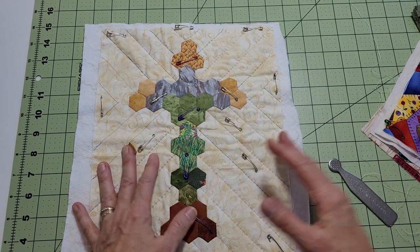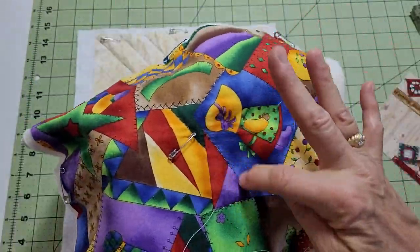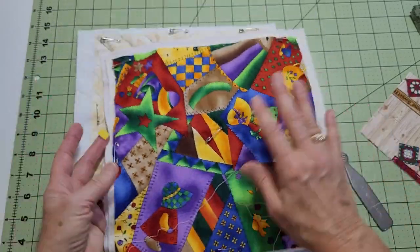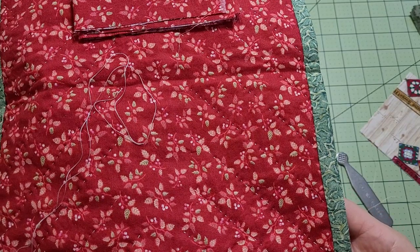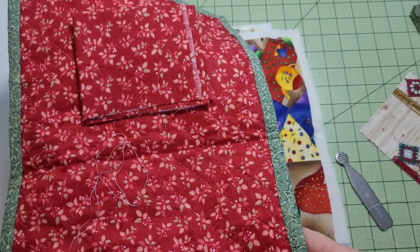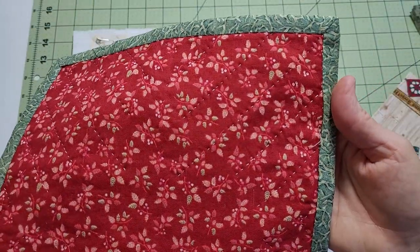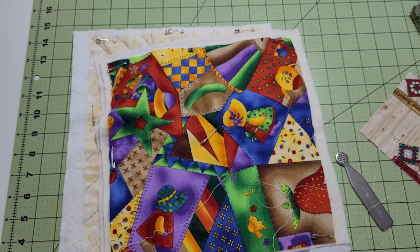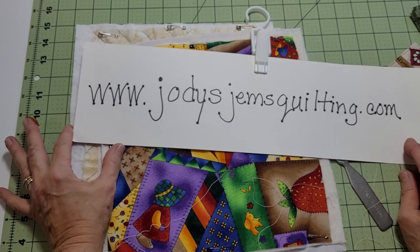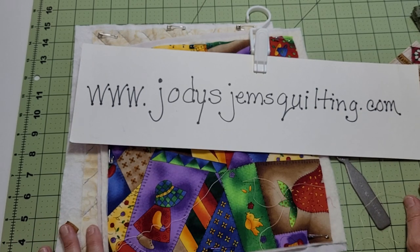I hope I got everything. Here's my sample of what I was teaching the other day — you can see it better. We were just practicing, drawing on the lines. Finding a piece of fabric to practice on is very helpful. This one will show you the backing — you can see the stitching. This is the simple cross with binding on it; I'm also working on a binding video. Some stitches are big, some little — they're all over the place; I was probably traveling. Most people are never going to notice. Have a great day. My website is jodysgemsquilting.com — same for my Etsy store and YouTube channel. Bye!